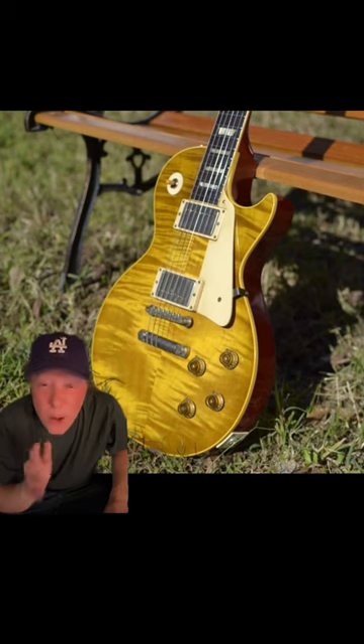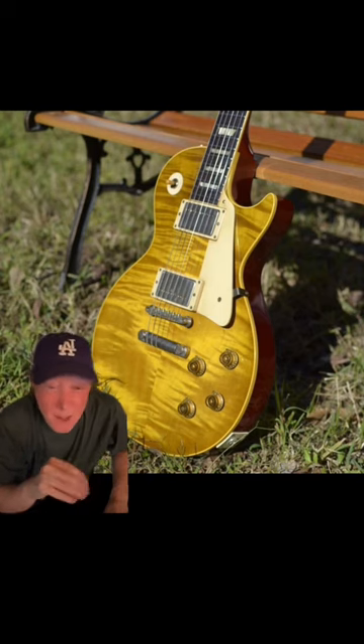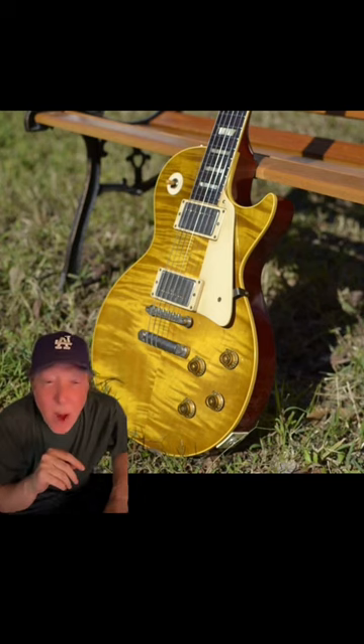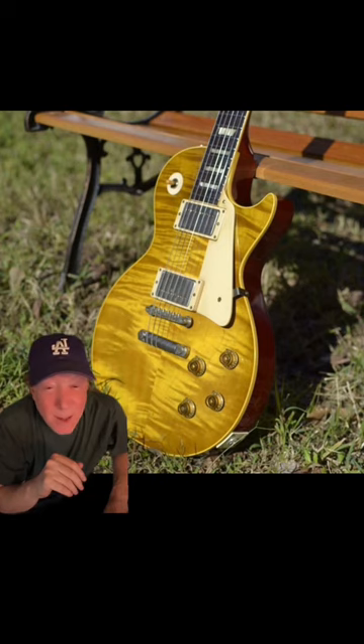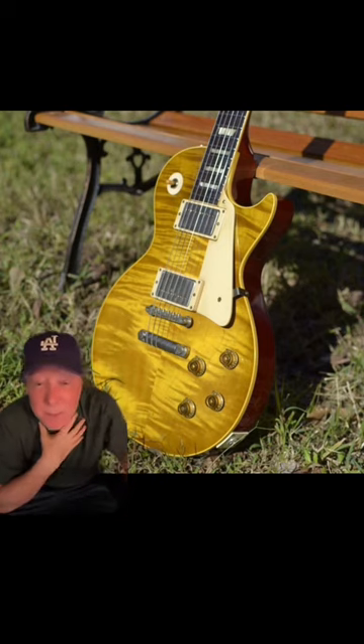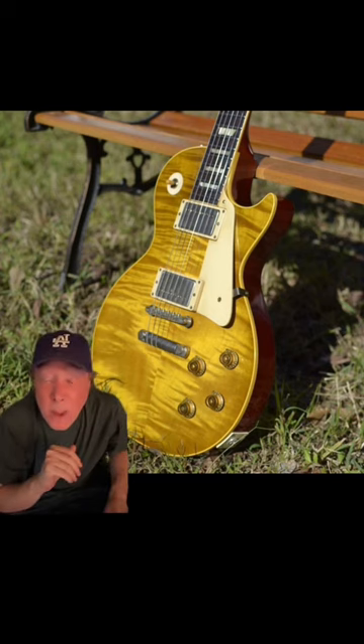I said, 'David, where did you get this guitar?' And he says, 'Oh, this guy bought it, stood up with a rattle can full of Krylon, threw it in the closet, and that's where it's been sitting all these years. He decided he just wanted to get it repaired and cleaned up for his son.' I said, 'Does he know what this is?' He goes, 'I don't even know what this is.' And I said, 'I'm not sure either.'